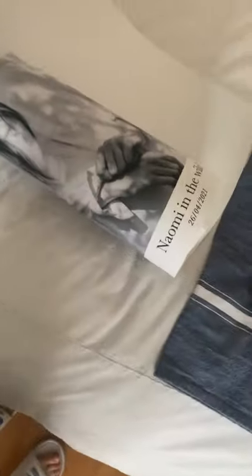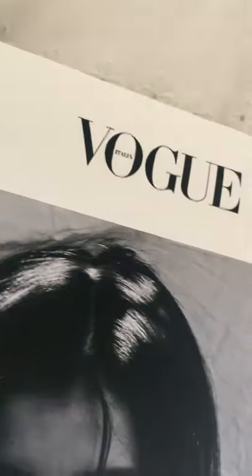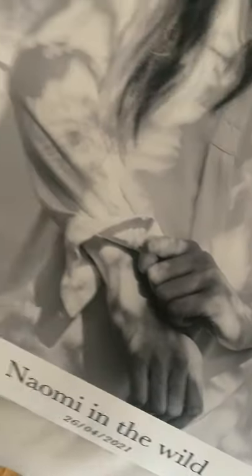He did such a good job. I got this done at Van Print — he's made several prints for me in the past. He got the logo, the highlight in her eyes, all the detail in her hands and in the bed sheet. The only thing missing is the watermark, and he actually printed that out separately, so I'm going to maybe stick it on. So here it is, guys.